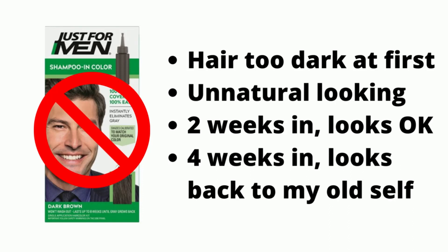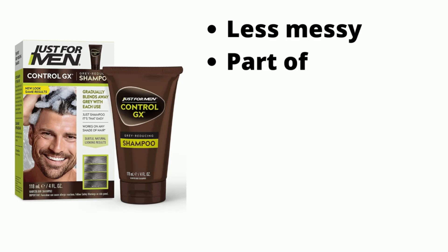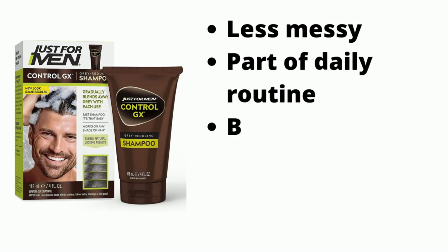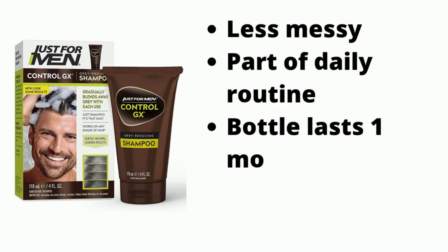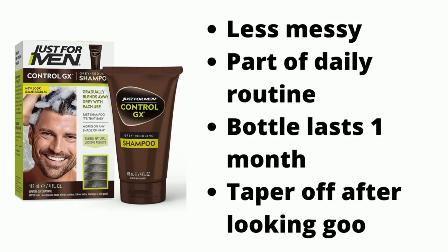So, after giving up on the shampoo and color, I tried Control GX. A few things that I liked about the product: it's less messy than the shampoo and color, it can be part of your daily shower routine instead of a standalone hair coloring event, the bottle lasts more than one month, and I can decide to use it less frequently when I get to the desired result.